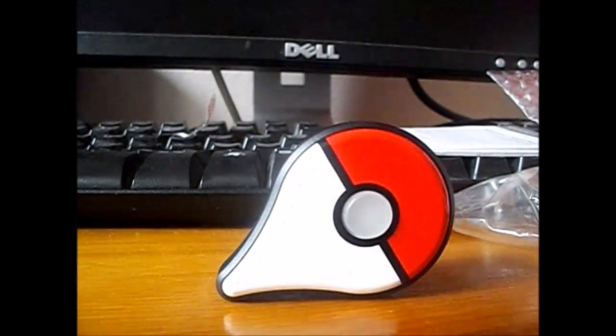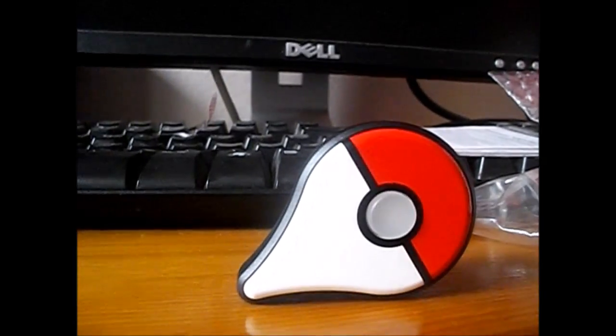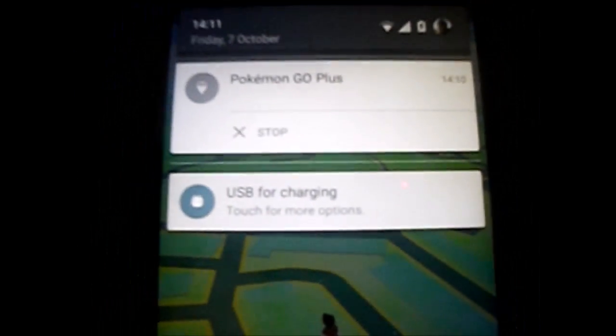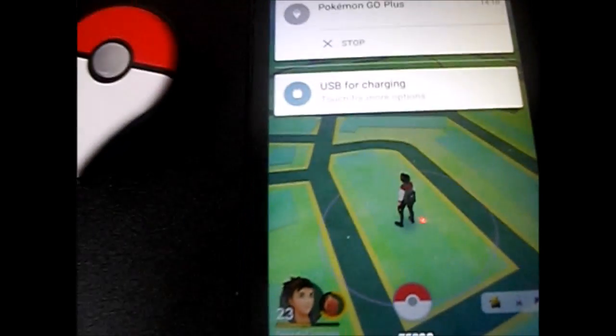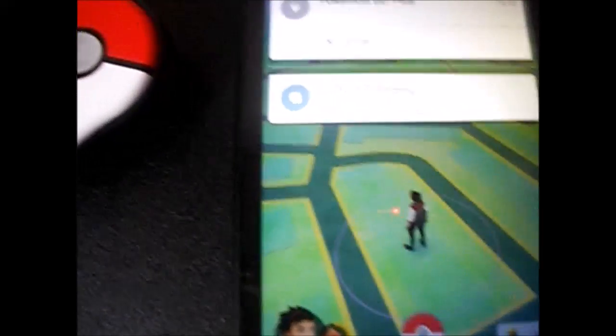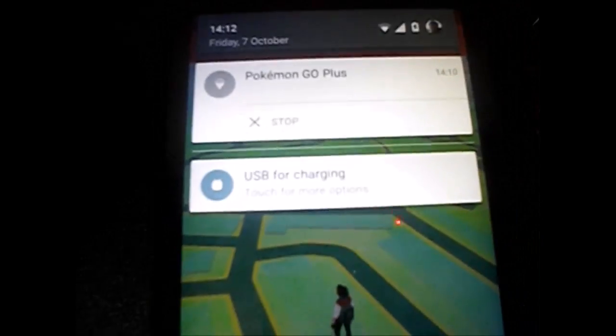So we're going to try and sort it out, get it to work, hopefully, and see how it goes from there. We've finally got it successfully connected! It took a while, but apparently I was downstairs getting a treat and I came back and it succeeded.